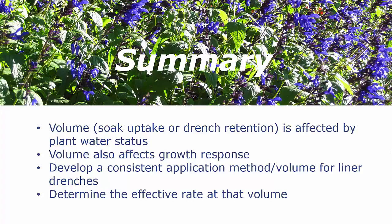So when you talk about making a comparison between liner soaks and liner drenches, it really comes down to volume. You can decide what volume you want to apply. Remember that the volume — whether it's what you take up during the soaking or the retention of the trench fluids — is affected by plant water status, and the volume that you apply also affects the growth response.